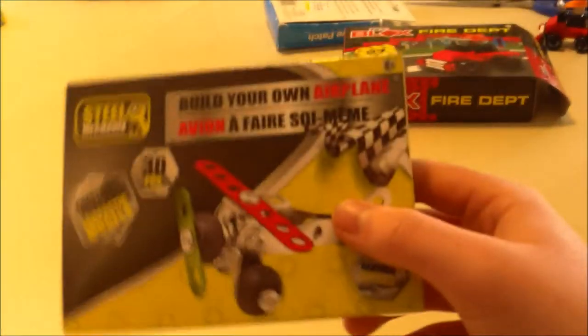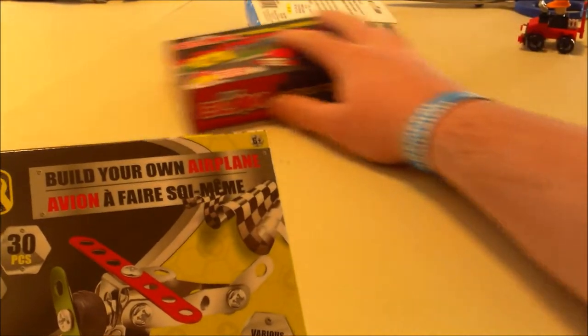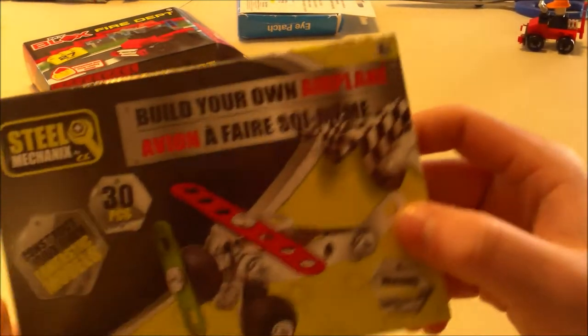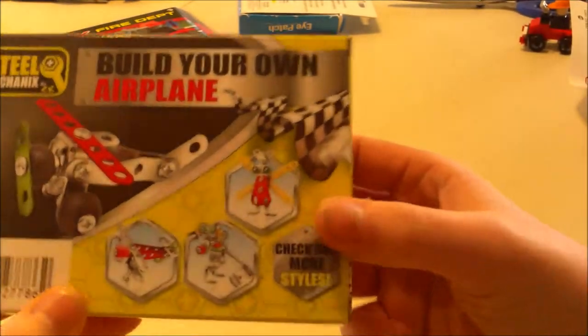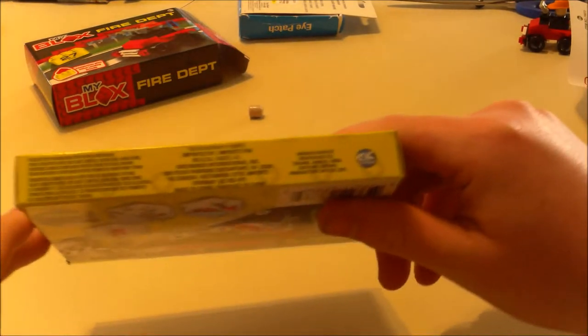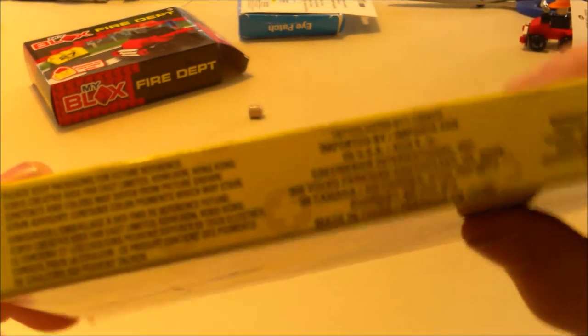I also got this at the Dollar Tree — a biplane thing. Various styles, so you could probably build it your own way. This is built based on an erector set — it's called Steel Mechanics. Age six plus, and it needs a screwdriver to build it. I have a screwdriver, but I feel like they should include one, even if it would cost more than a dollar. What do you get for a dollar?